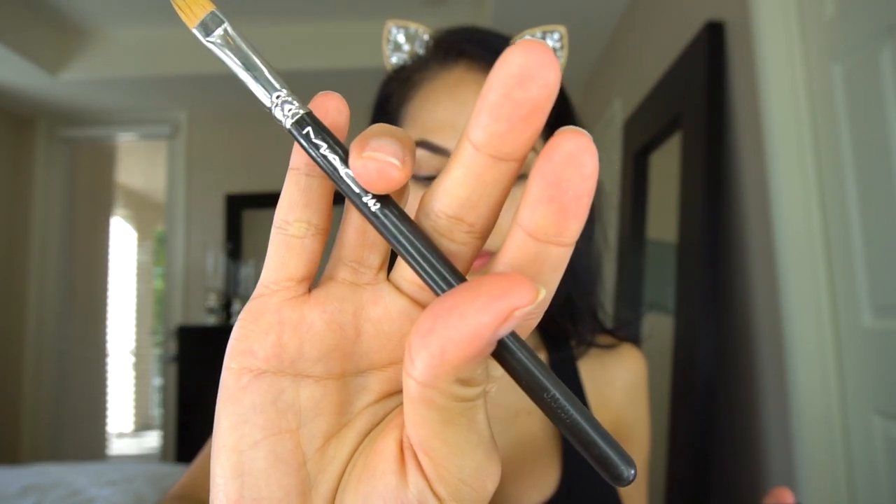Now I'm gonna go in with my Anastasia contour kit and my MAC 242 brush, and I'm gonna clean out my eyebrows.